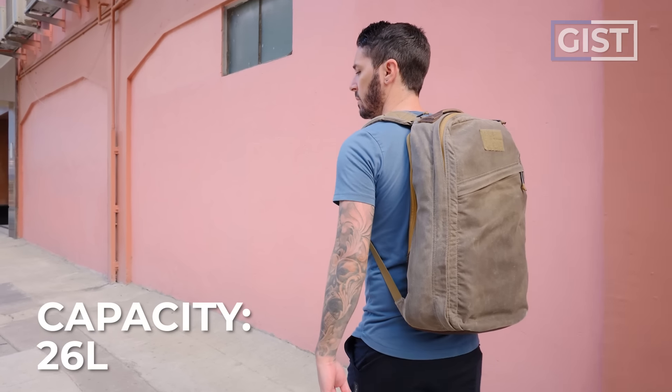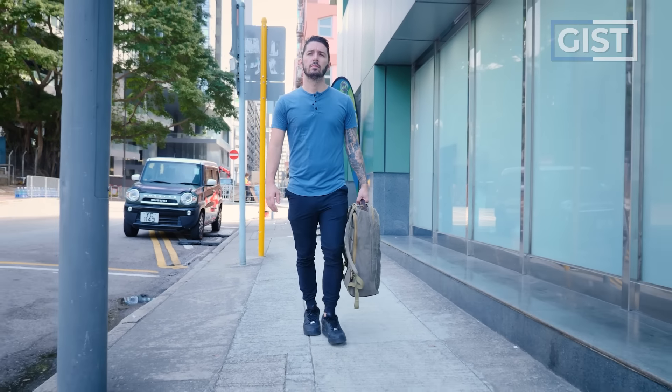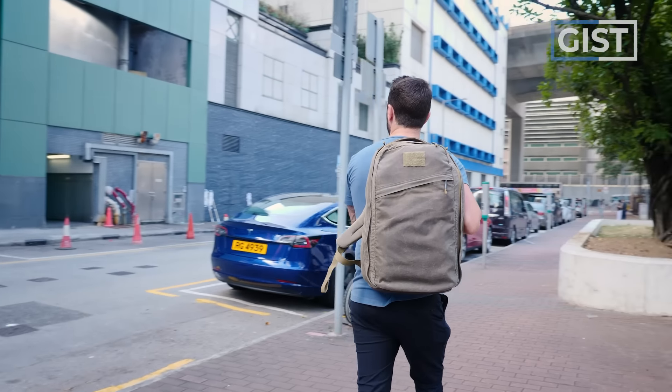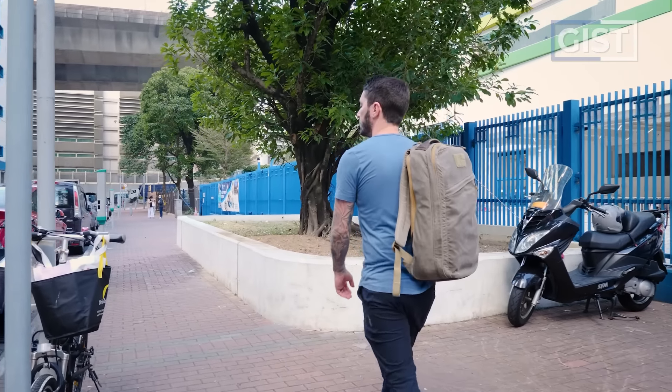26 liters is an interesting size. For my needs it's way too big for everyday carry, but some people do need 24, 25, or 26 liters for EDC. For me, 26 liters is definitely a great size for weekend trips, but due to the weight and bulkiness of this thing, I'm not sure I'd use it as a travel bag — we'll talk about that more in a few chapters.